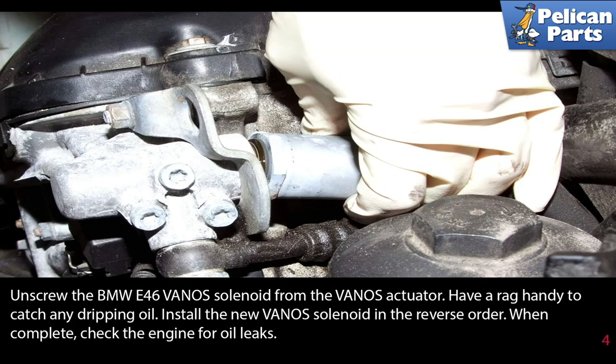Unscrew the E46 Vanos solenoid from the Vanos actuator. Have a rag handy to catch any dripping oil. Install the new Vanos solenoid in the reverse order. When complete, check the engine for oil leaks.